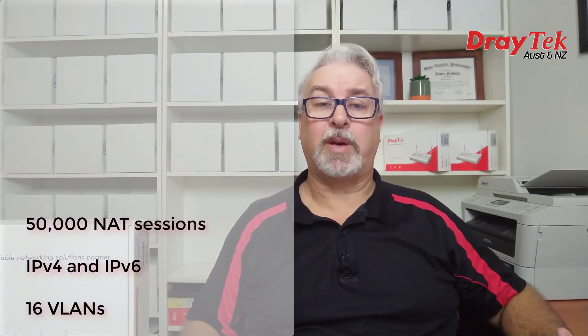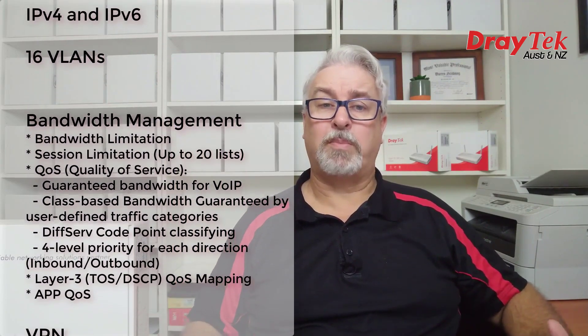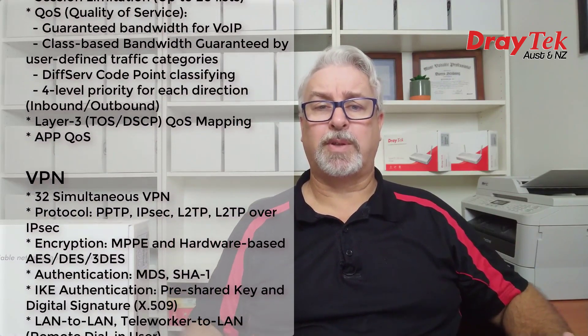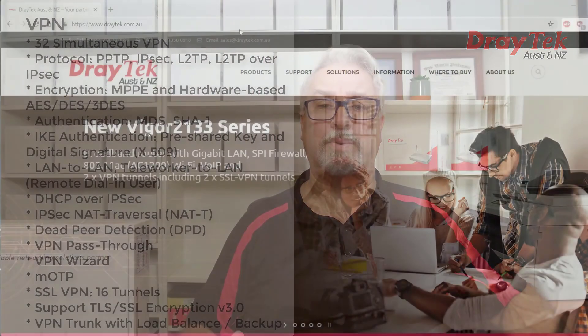The Draytech 2862 series has been developed with small to medium business in mind, supporting up to 50,000 NAT sessions, IPv4 and IPv6, 16 VLANs which can be used to segregate parts of your network for internal security or traffic control, bandwidth limiting and QoS to prioritise more important traffic over others. There's also 32 VPN tunnels with load balance and redundancy, and 16 SSL VPN tunnels.